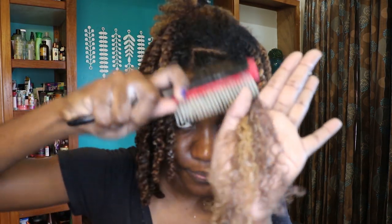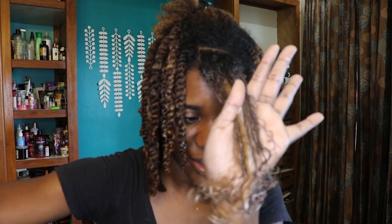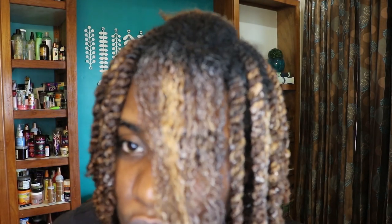Kudos to the Afro Love curling puree — my hair is extremely defined even without any gel. I feel as though just the combination of these two products sets my hair off to another level. This took me almost two hours. The side with the gel is definitely more white because of the product, so it's going to take longer to dry on that side.